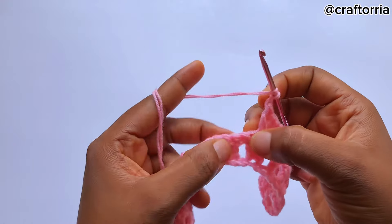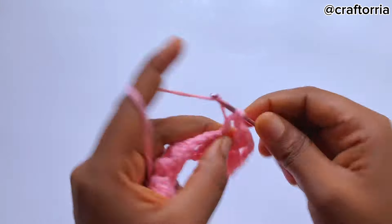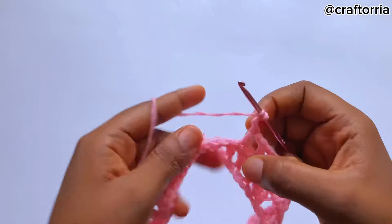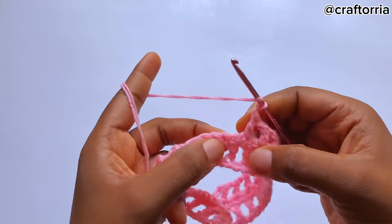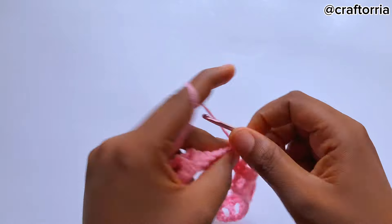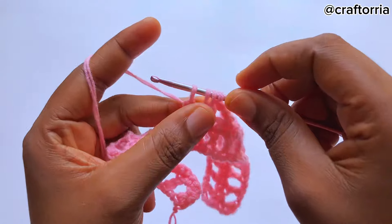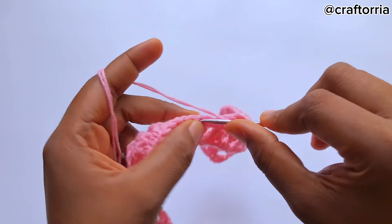Chain one, skip a stitch, go to the next stitch and make another four separate double crochets. Now you chain one, skip a stitch, on this point make a double crochet, pull through two, go to the next one pull through two, go to the next one pull through two — you have four loops on the hook, pull through all of them.